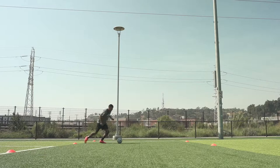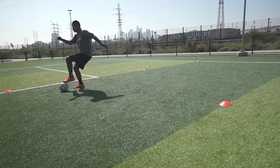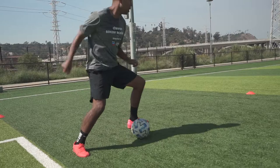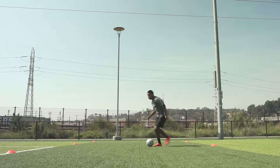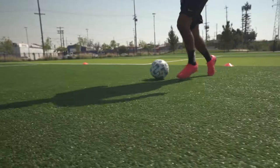Pull the ball back towards you, and then push it across your body with the inside of your foot. Change direction quickly. Now the move with the outside of the foot — pull the ball back towards you quickly with the sole of the foot, and push the ball outside of your feet to change direction. Accelerate to the next cone.